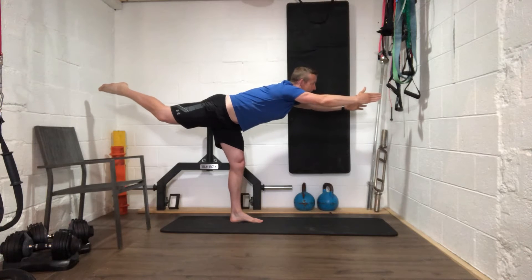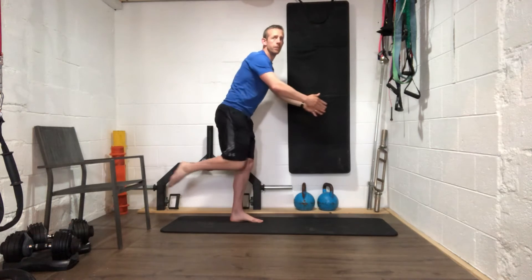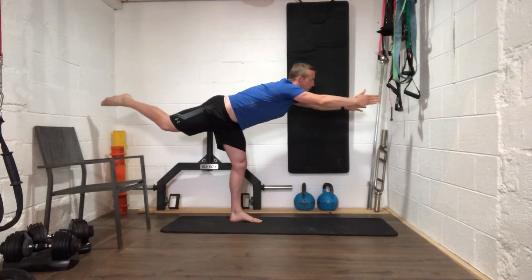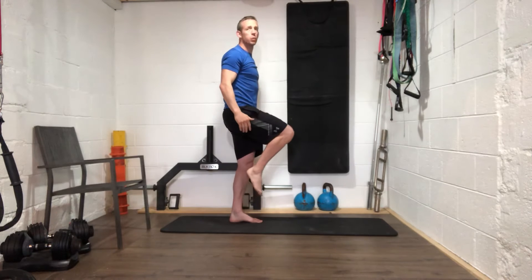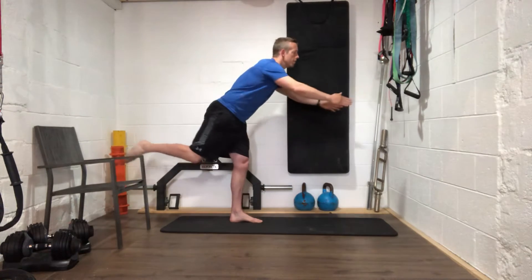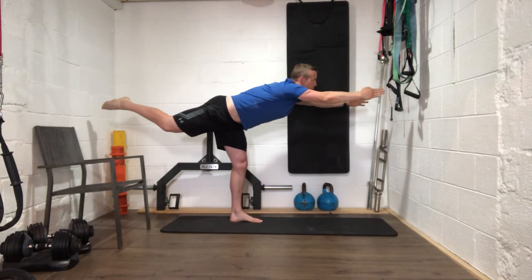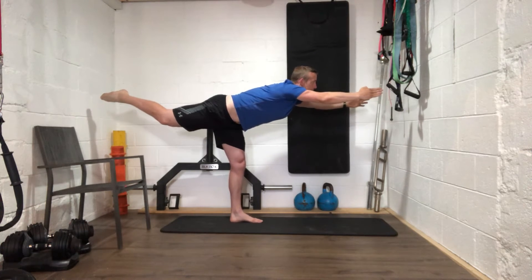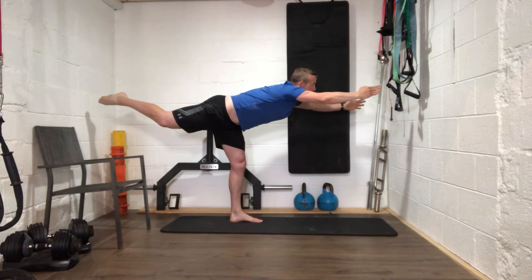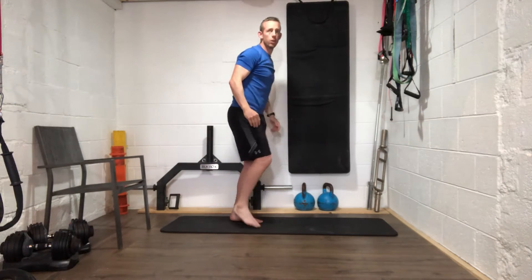Get that leg nice and high, completely straightened out. Good work guys. This one we're going to hold at the top — pick a point in front, get that leg nice and high, stretch those fingertips forward, stretch the foot away at the back. Ten more seconds — hold it up there. Five, four, three, two, one — well done guys.